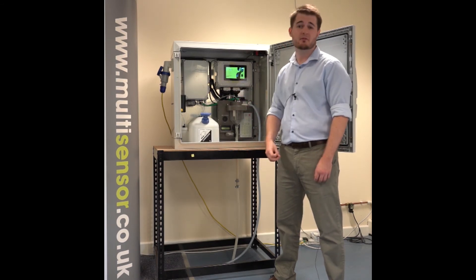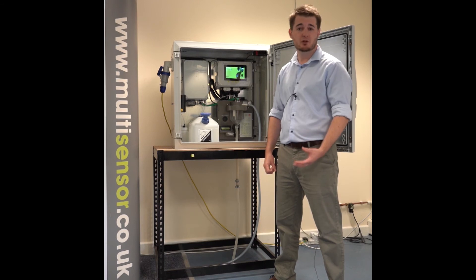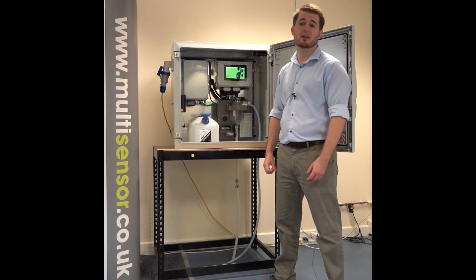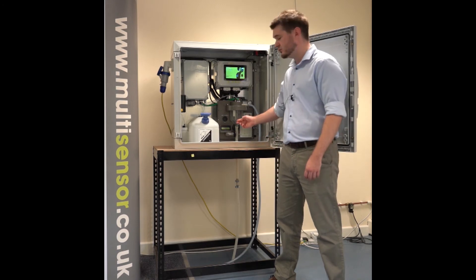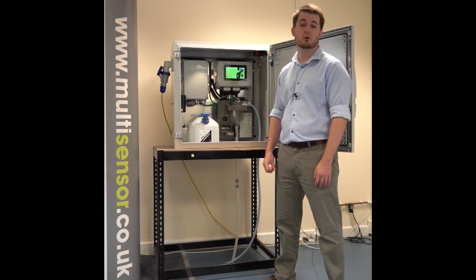Our instrument will then take a sample of the headspace, and it will measure the ammonia concentration in the gas using the electronic nose, before calculating the ammonia concentration in the water using the onboard electronics.